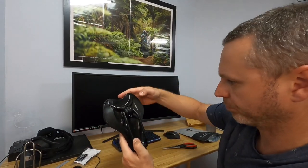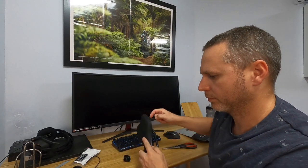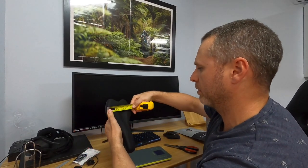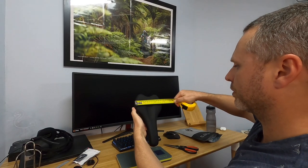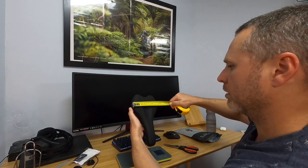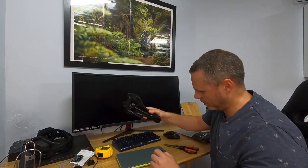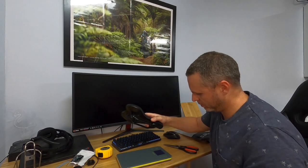I'll quickly grab the tape measure and check the width. I also grabbed the scales while I was at it — this is very rough of course, but at the widest point it looks like about 143mm, so that's pretty much spot on. I'll chuck it on the scales to check the weight. It comes in at 220 grams exactly, which is pretty good.